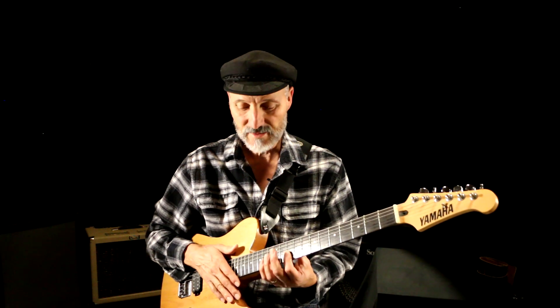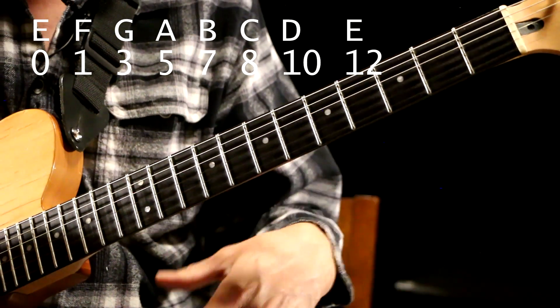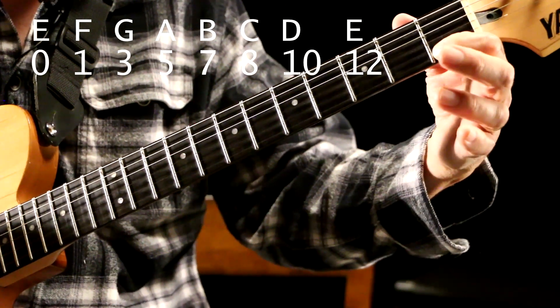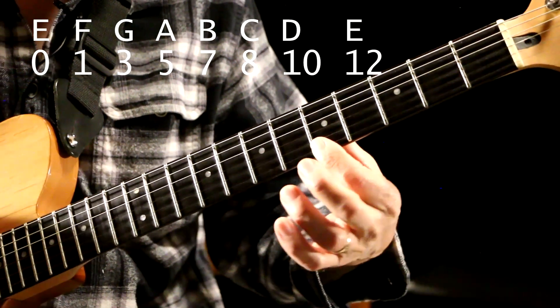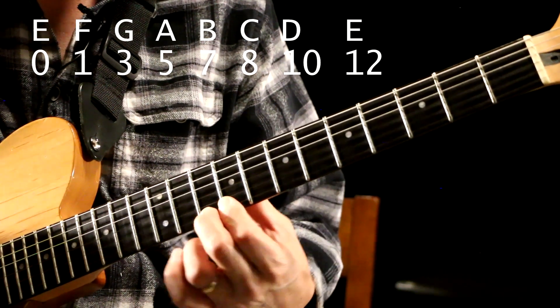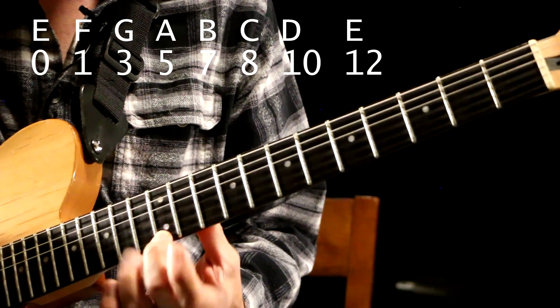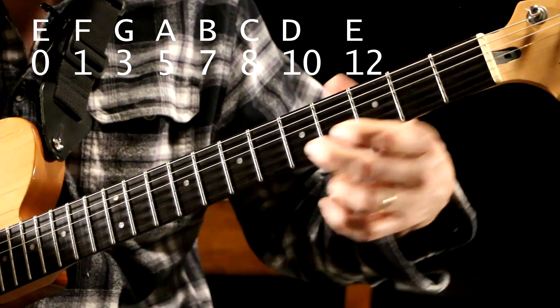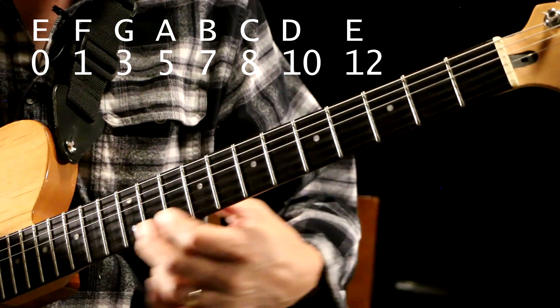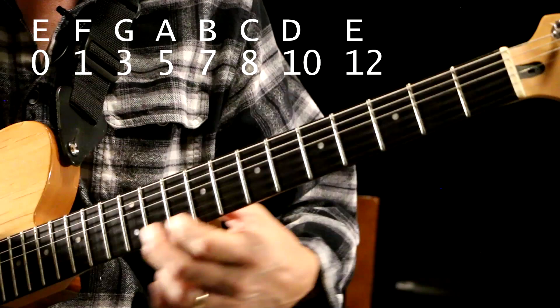Alright, let's get right into it. On the last video we talked about the notes on the high E string: E open, F on the 1st fret, G on the 3rd, A on the 5th, B on the 7th, C on the 8th fret, D on the 10th fret, and E again on the 12th fret. So: open, 1, 3, 5, 7, 8, 10, 12 — E, F, G, A, B, C, D, E.